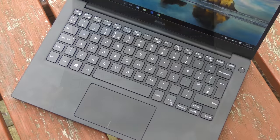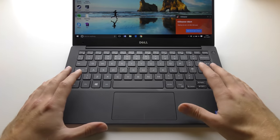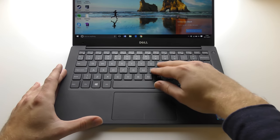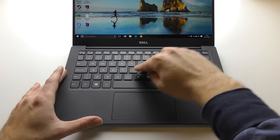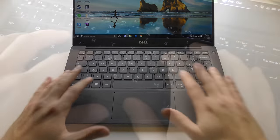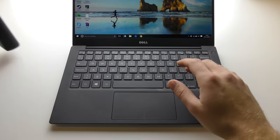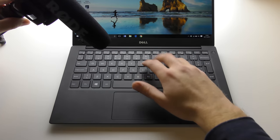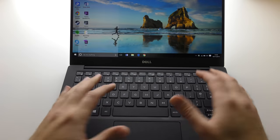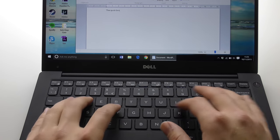The keyboard and touchpad: typing experience is subjective, but this chiclet-style keyboard is exceptional for a laptop this thin. There's almost no flex — only a tiny bit in the middle with a really firm press, which you'll never notice in normal use. The keys have about 1.3mm of travel and, while they do sound a bit spongy, they feel very nice. I can touch-type extensively and found this keyboard very impressive — comparable even to my MacBook Pro.